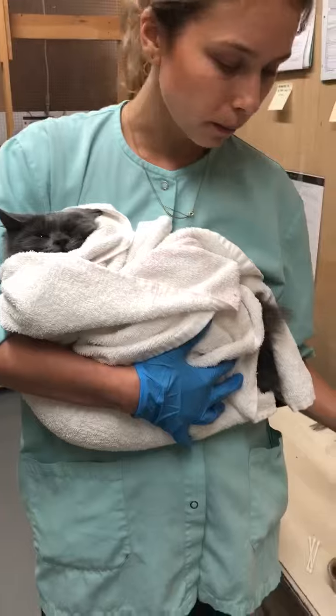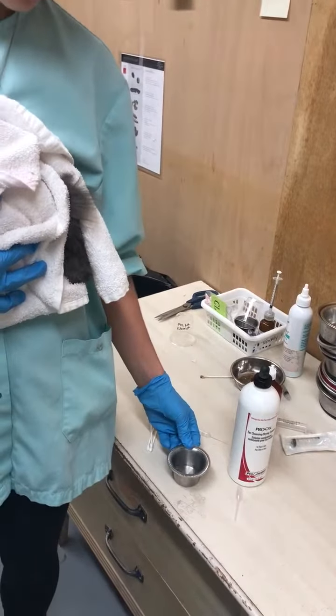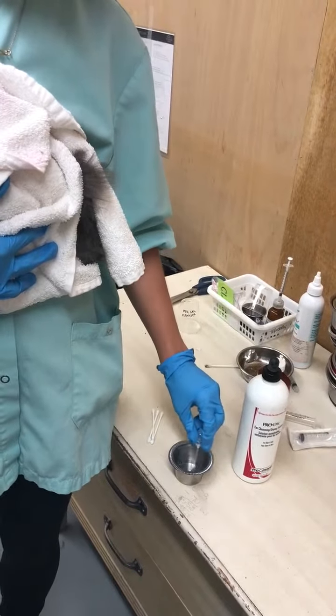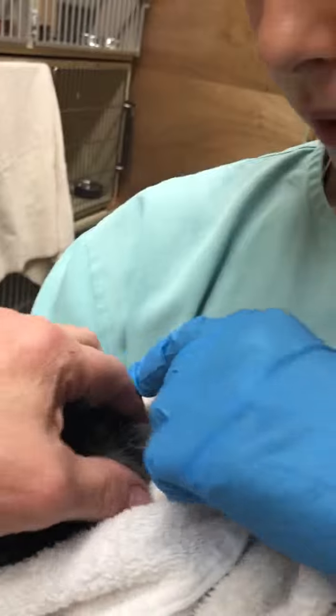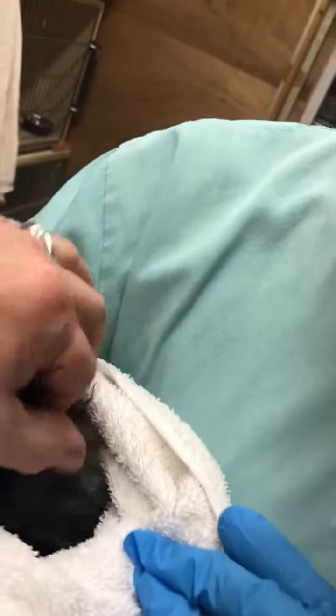I've poured out some of the Pro-Otic Solution into this little container so that I don't contaminate the rest of the bottle. I use my little pipette to draw up some. Then if I had another hand, I could pull up the cat's ear like so and put it right inside. Then you can massage it in.